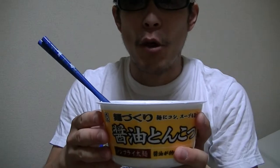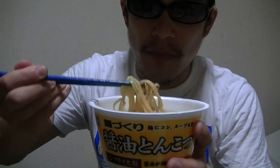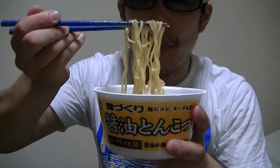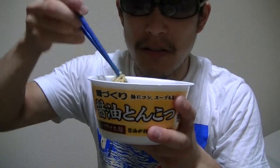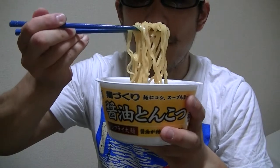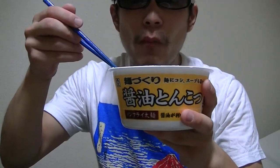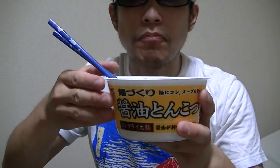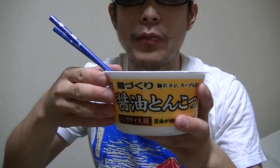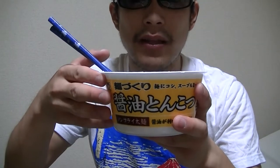Now I'll give it a try right away. Here it goes. Mmm, the smell is really great. I like this. Mmm, the taste is really great as well. I love this so much.